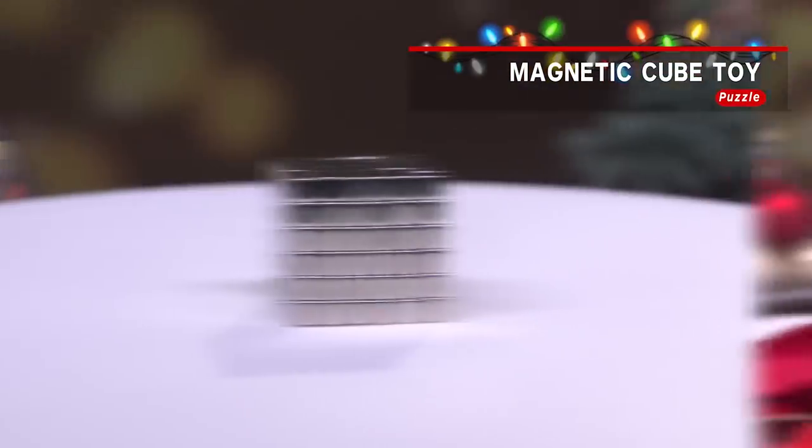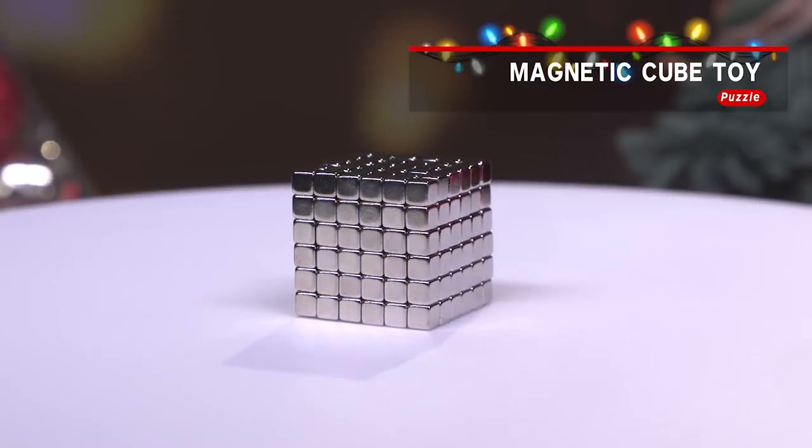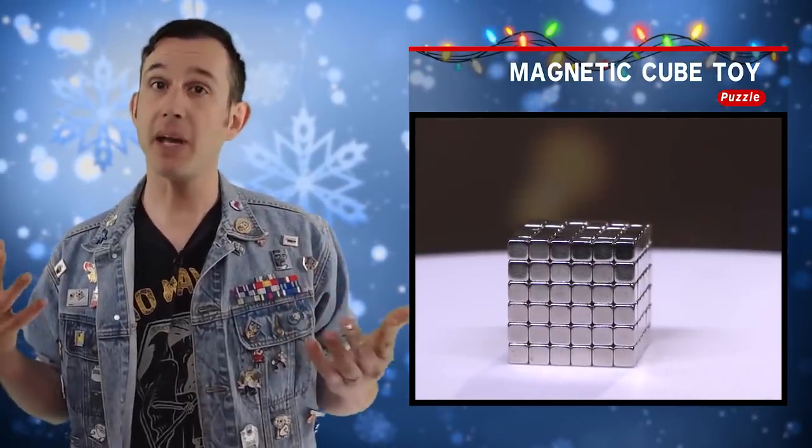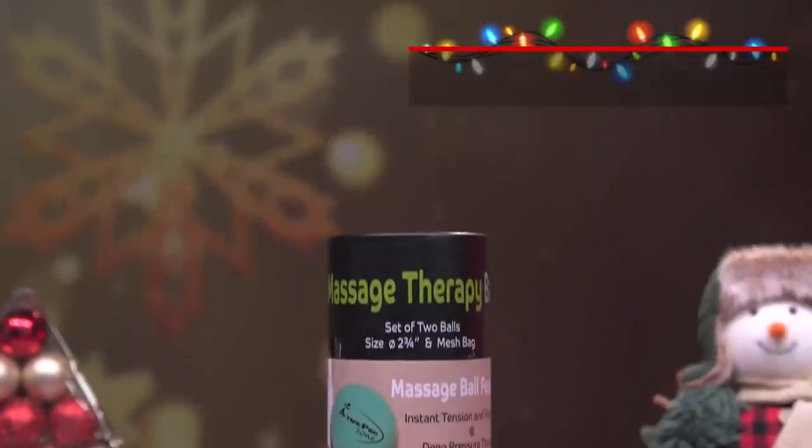Toys are great inside of stockings. That's why this magnetic cubes puzzle is great as a stocking stuffer — it's a fun little magnetic toy, and magnets are science.